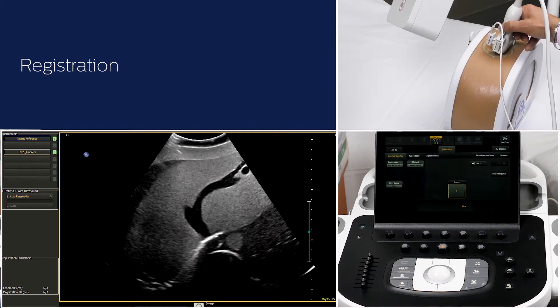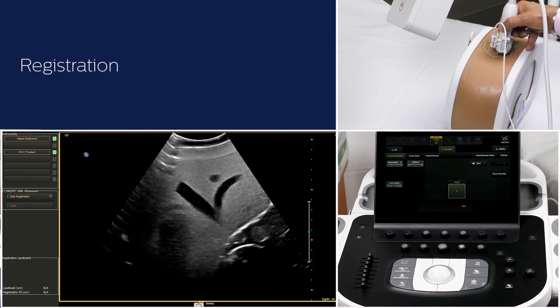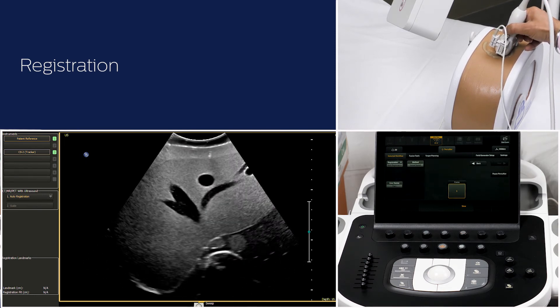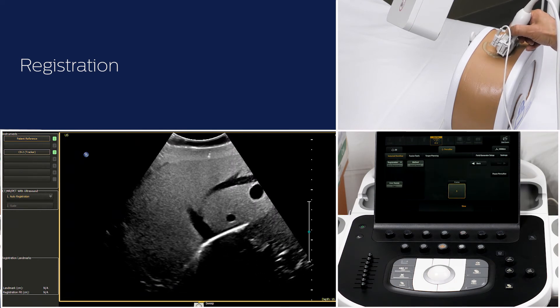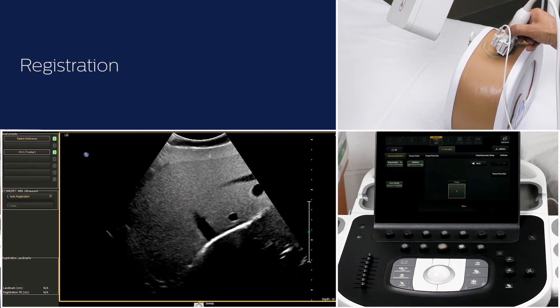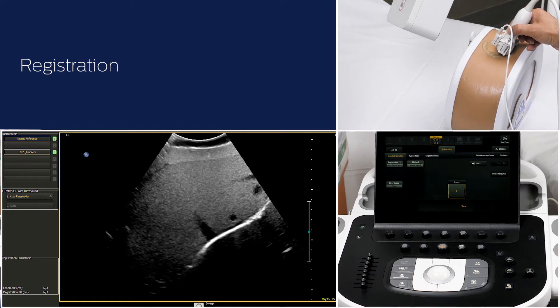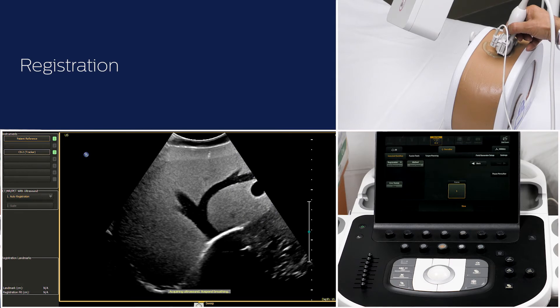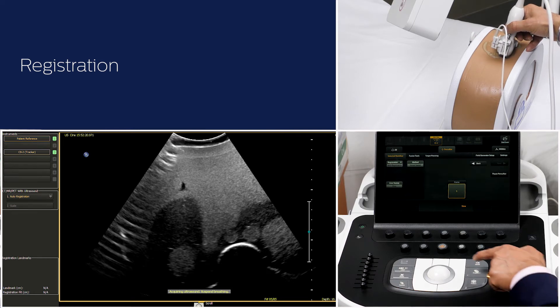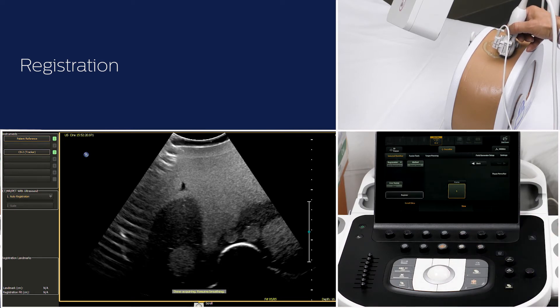Scan the right liver lobe and acquire a manual sweep. The best window for acquisition is intercostal oblique. Instruct the patient to pause breathing during the sweep acquisition. Remember, the patient should not hold their breath on deep inhalation or expiration. Touch the middle trackball button to start the freehand sweep, and try to capture the portal venous confluence vessels during the sweep. Touch the middle trackball button again to stop the acquisition.